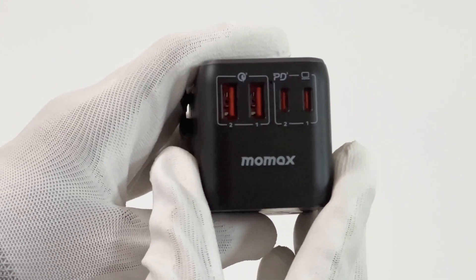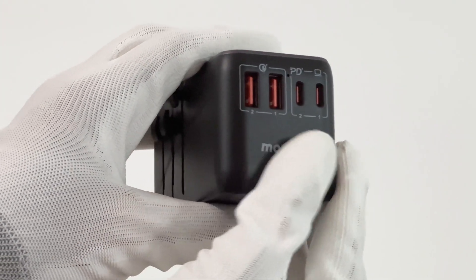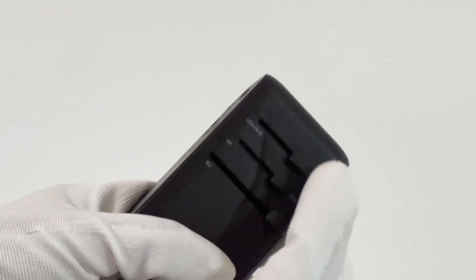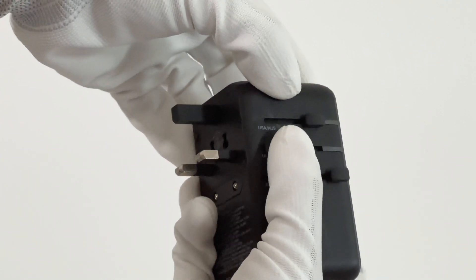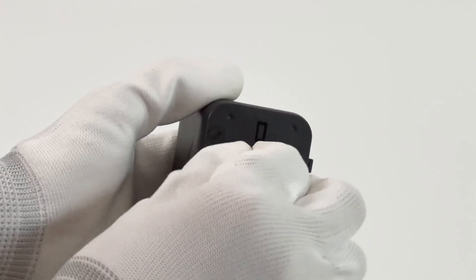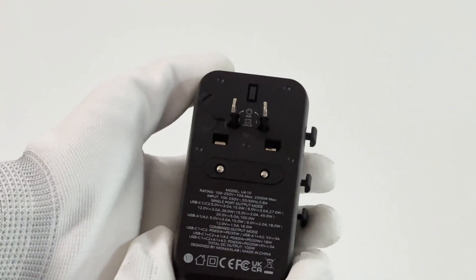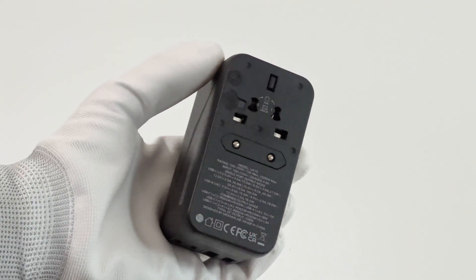All four USB ports are located on the bottom. Two USB-A ports support QC 3.0 protocol, and two USB-C ports support PD protocol. You can use the three toggle switches on the side to switch between a US, EU, and UK plug. A slight twist can turn the US plug into the AUS plug.